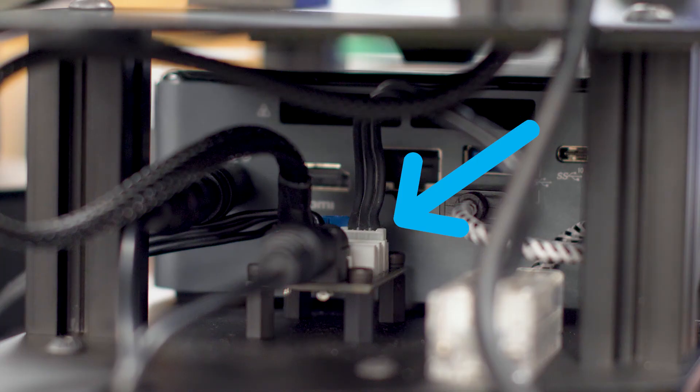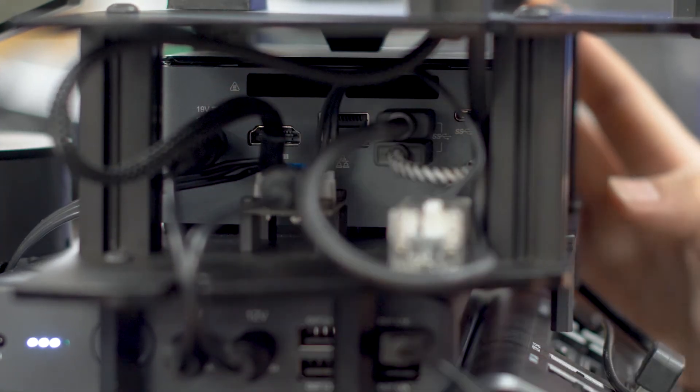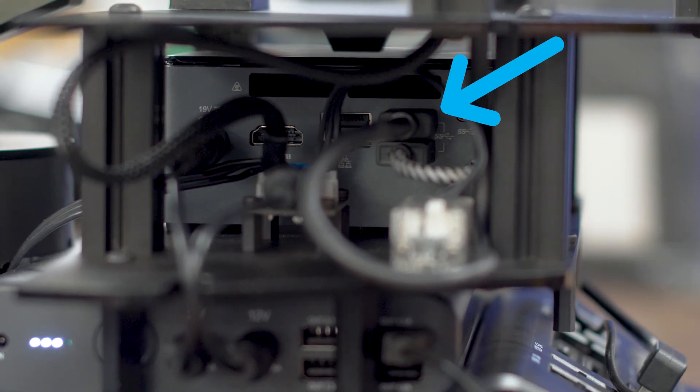Take the braided servo cable and insert it into any of the open ports on the power hub located on the left side of the LocoBot. Finally, insert the depth camera USB cable into the left side of the Intel NUC located next to the power hub.